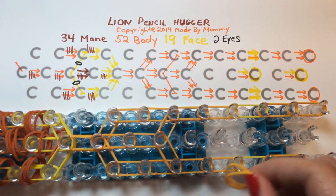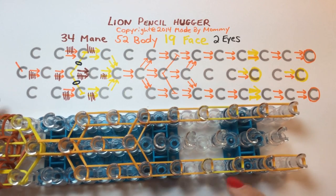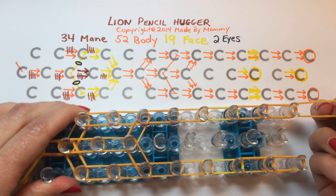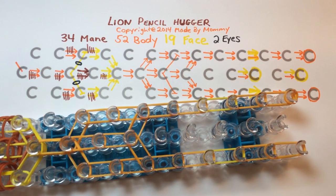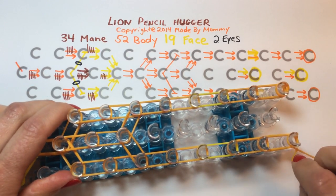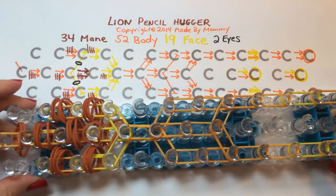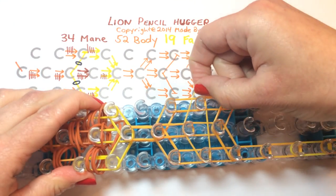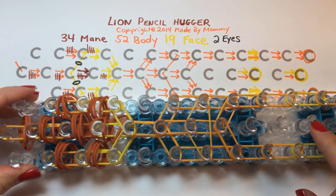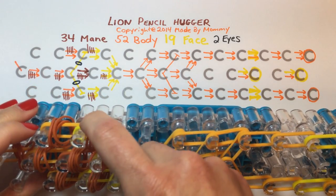We're going to add a single band to each of the bottom pegs, wrapping it around twice — twist and fold over — and again in the next position, twist and fold over. We need to add one across the body here, three pegs around so it forms a triangle. We're going to do that on the face as well, but first we want to add the bands for the eyes. Right where you have the transition of color in the middle of the face, we're going to wrap the color you want for the eyes.